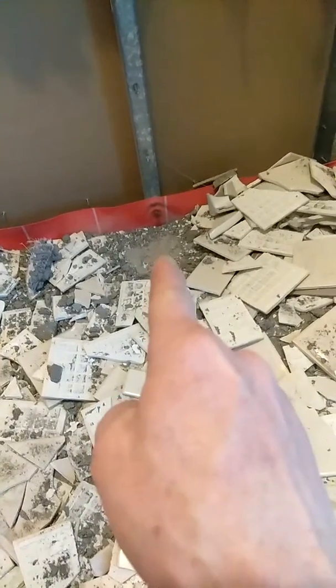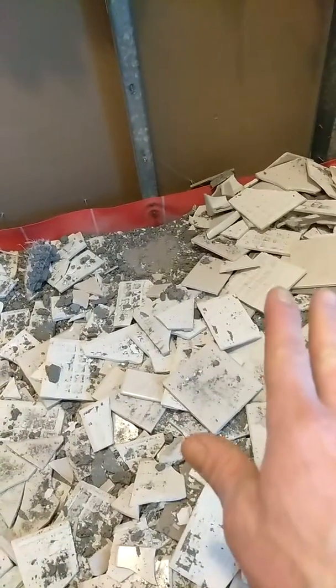If RedGard is going to stop water from penetrating and causing damage — this is the second shower we've torn out in this house that was leaking. It was fully coated with RedGard and they punctured their liner down too low. The claim that RedGard won't let water ever get to that area is proof that that is not a fact.